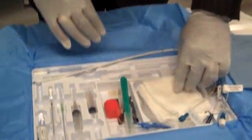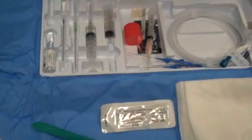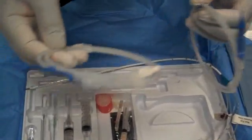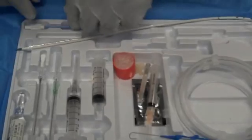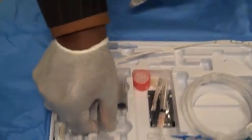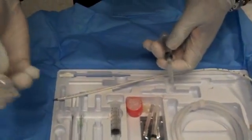In your kit, you have gauze, your suture, your scalpel, and two guide wires. These are basically identical, but if you were to drop one or something happened to one of them, you have an additional guide wire. You also have a 10 French dilator, lidocaine, and your access needles.